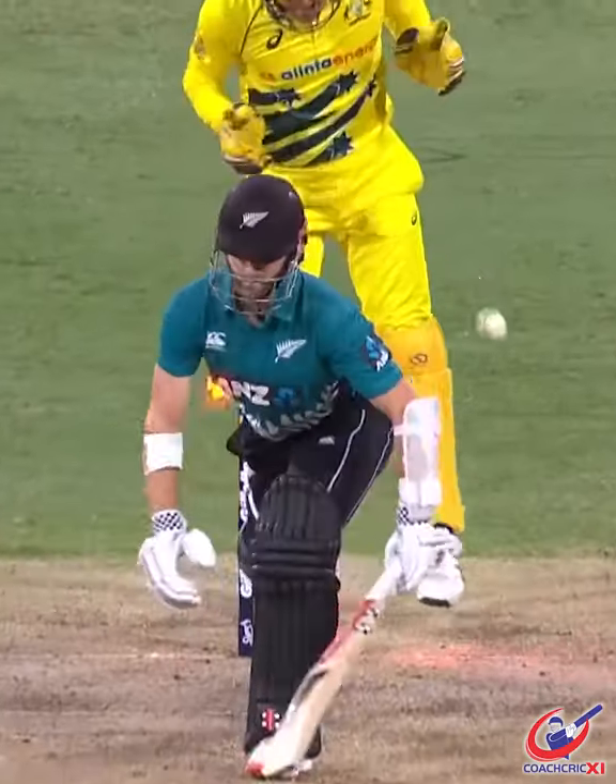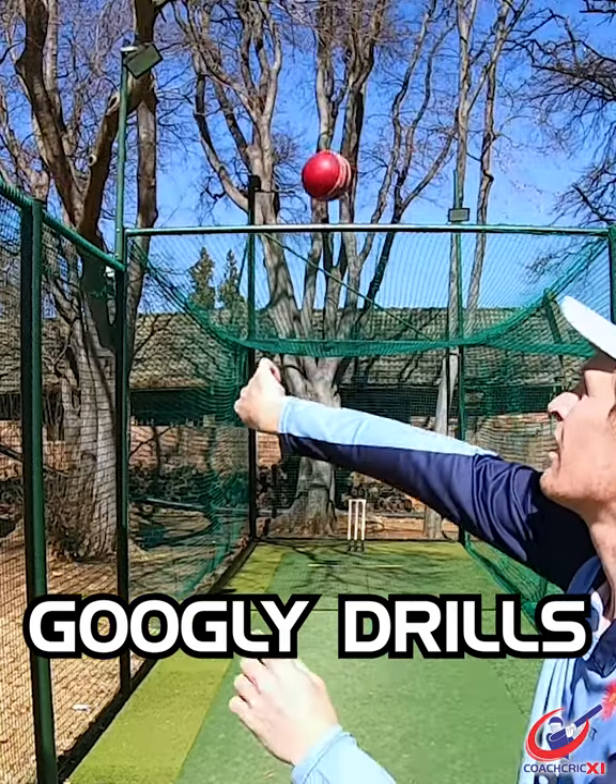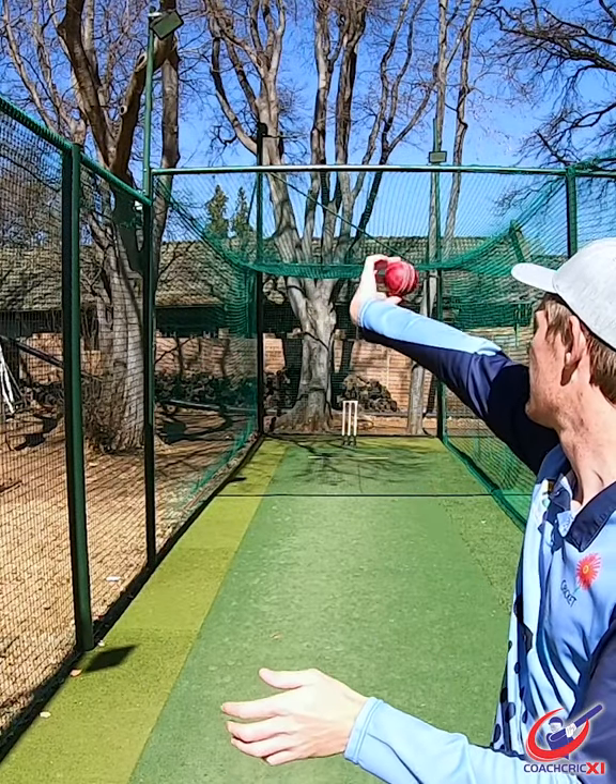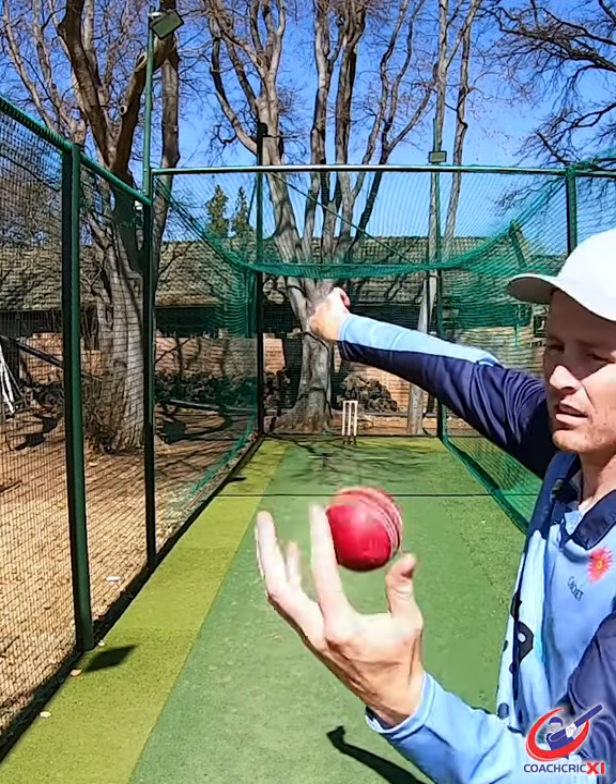Here's some googly bowling drills for you all. We're going to start off with some wrist flicks, really making sure to have your palm facing forward towards your target, making sure the ball goes over the side of your hand and really focusing on getting those revs required.